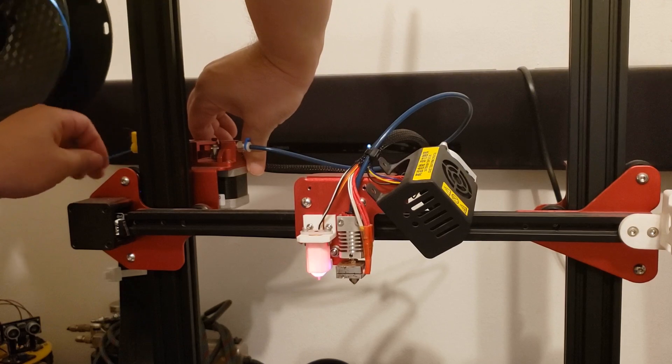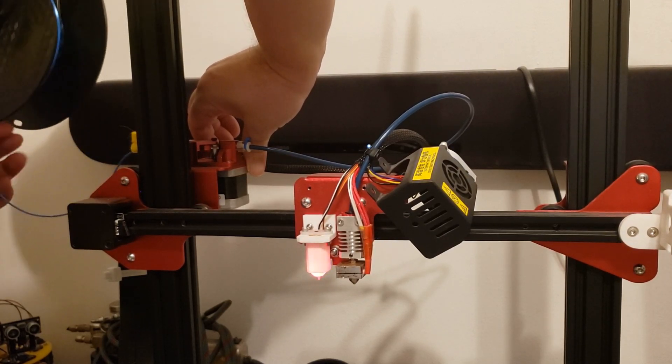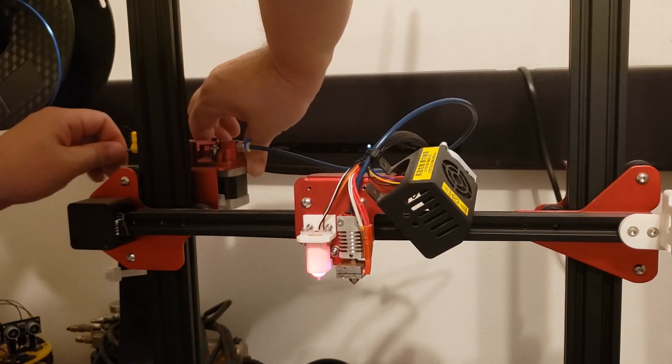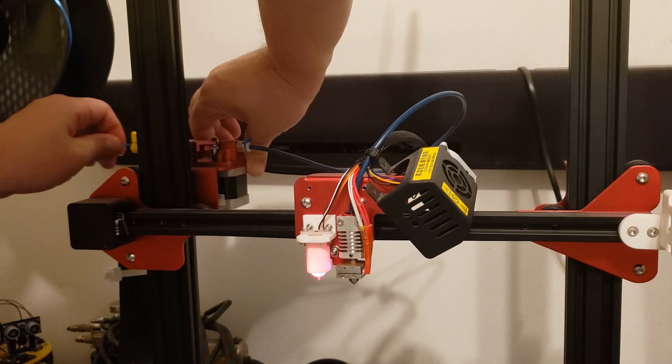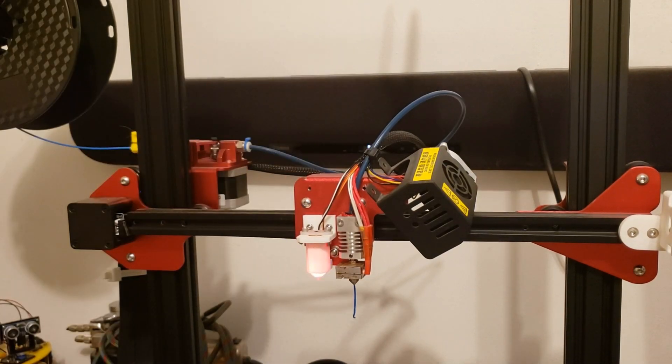Put in some new filament and make sure the plastic is not leaking on the sides of the threads before closing up the head of your printer. Once everything checks out, go ahead and reassemble everything.